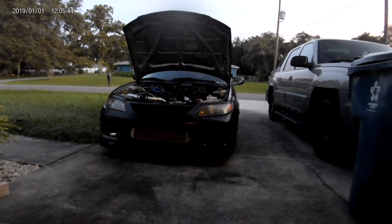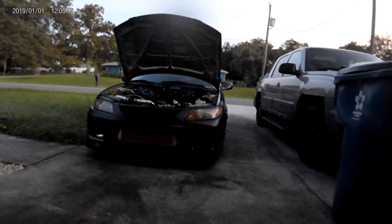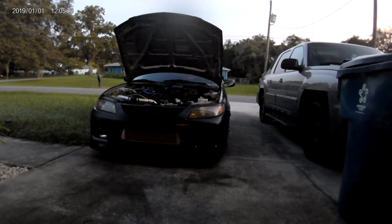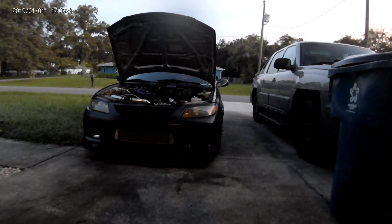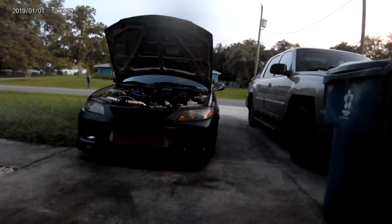I'm using a universal front-mount intercooler kit from eBay. It's worked great since I put it on the car — about two years with no issues. I obviously had to cut the pipes to fit. There are a few pre-made, pre-cut kits out there that are a little more expensive if that's the route you want to go.